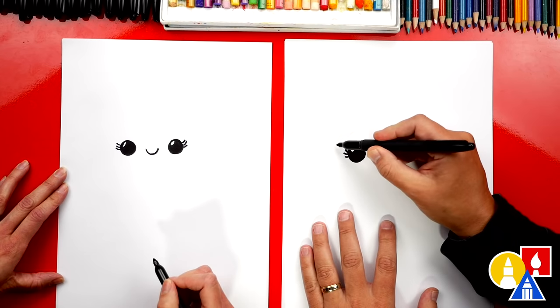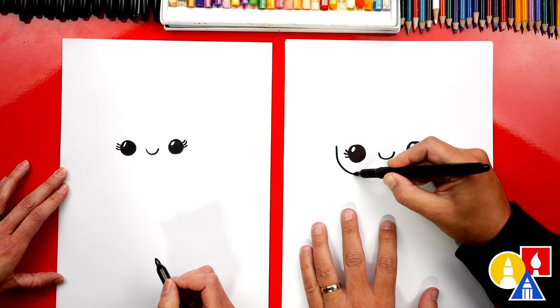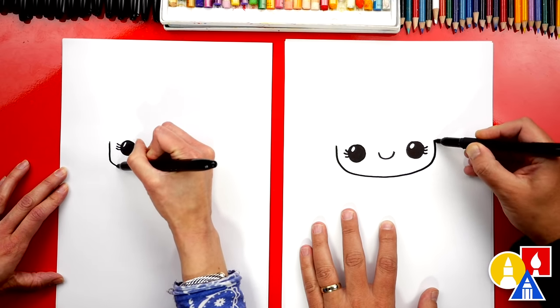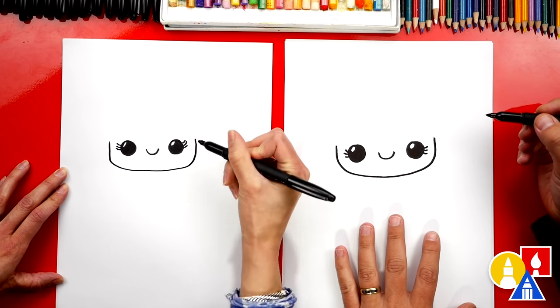Now let's draw the shape of her head. We're gonna start here next to her eye and draw a U-shape that comes under the eye, across for a chin, and then curve back up for her other cheek over here on the right.